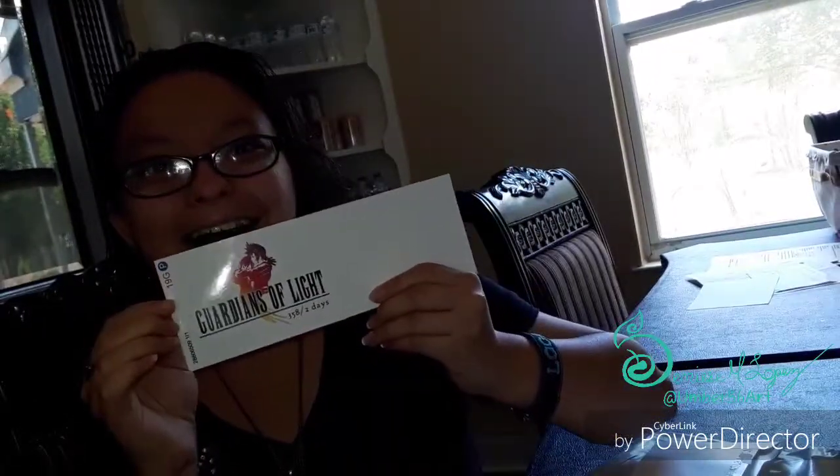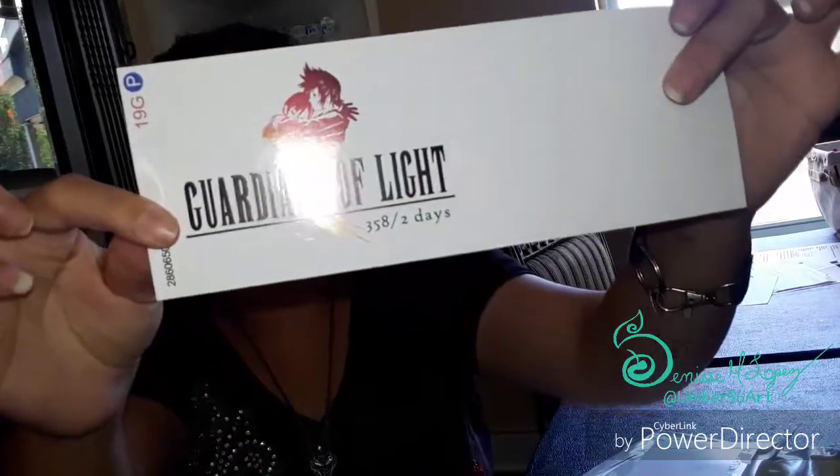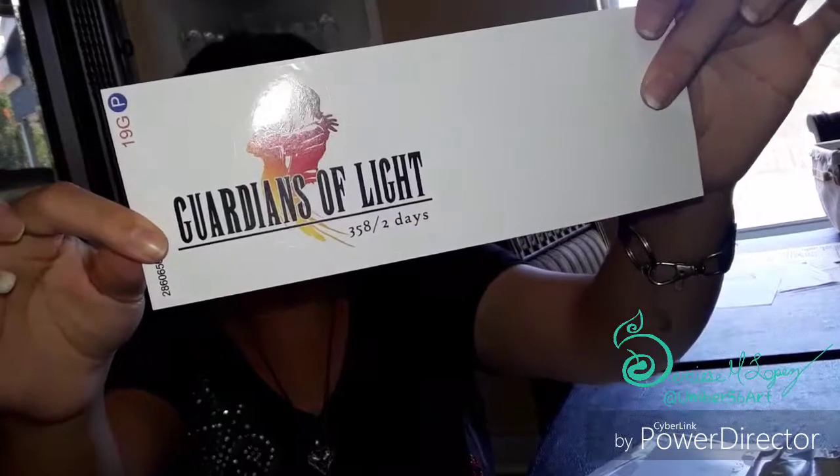This is one of my stickers I ordered from Redbubble. I can't remember who the artist is but I'll find out. I got my Roxas Rokushi sticker — look, it's awesome, so pretty.